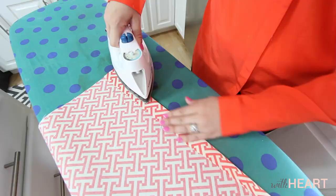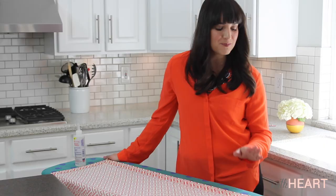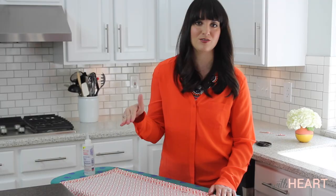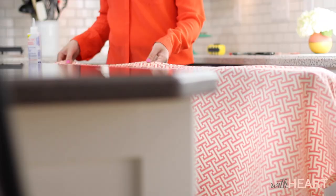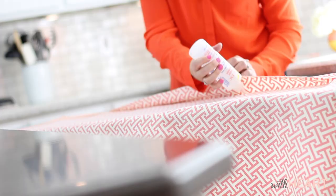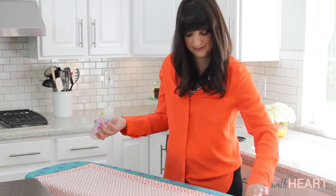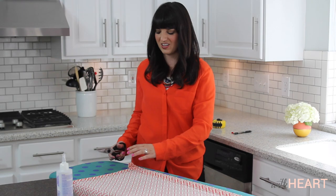Now I'm ready to start gluing my edges down. Make sure you do it on a surface you don't mind getting glue on and that you can pull your fabric off of easily, because this glue is pretty powerful and it does seep through sometimes. When I first did this I was working on my countertop and glued the fabric right to it — so don't make that mistake. I'm doing it on my ironing board instead. I'm squirting the glue underneath where my fold was, where I ironed the fold down, and then smoothing it over — it looks like you sewed it. When you get to the corners, just cut off a little edge so it's not too bulky when you glue it down.